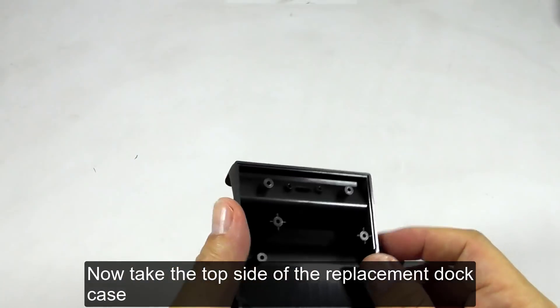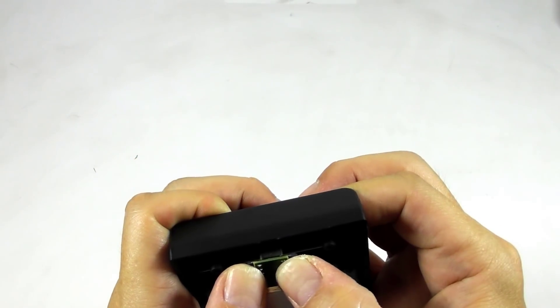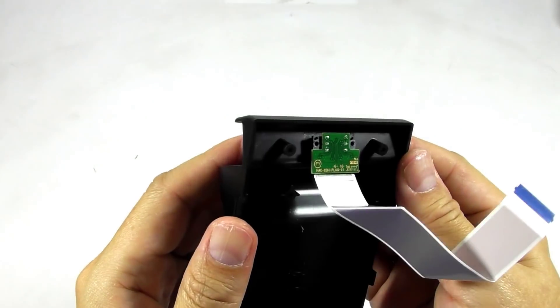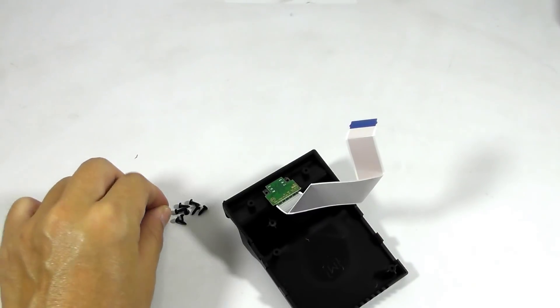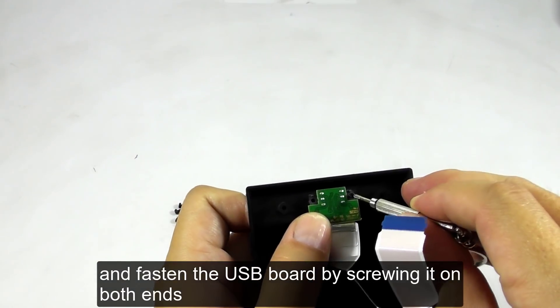Now take the top side of the replacement dock case and install the USB board in its place. Then find the smallest and shortest screws and fasten the USB board by screwing it on both ends.